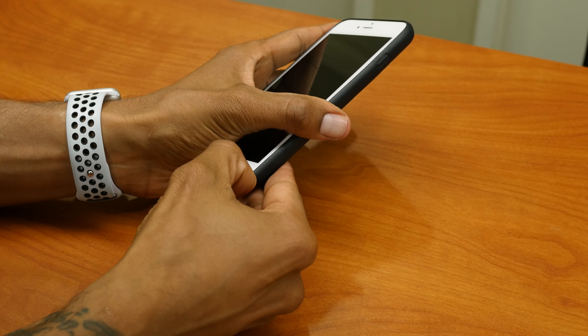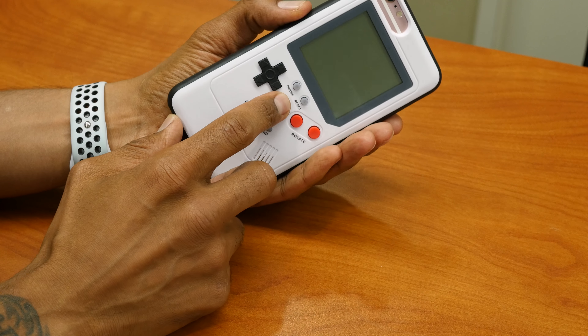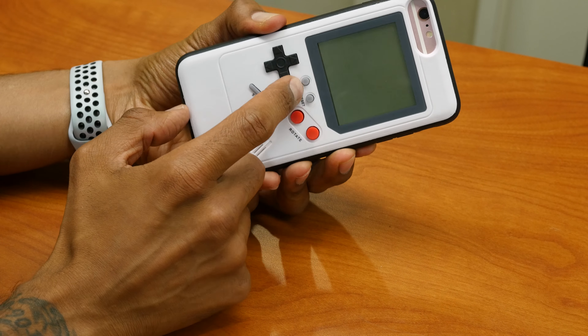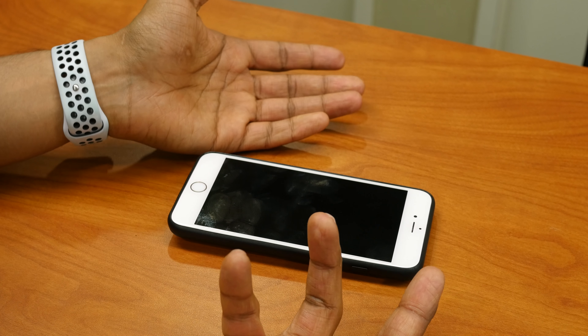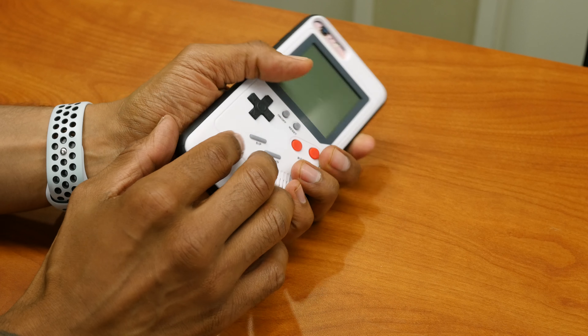The battery drains extremely fast. The reason is because if you have the phone face down, the on/off button is really sensitive to the point it will turn on by itself and then it's constantly running in the background and it's going to die. That's what happened to me.